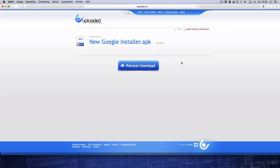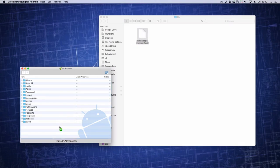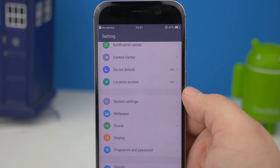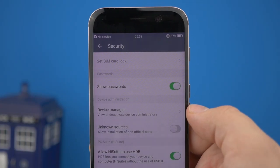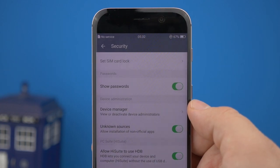At first, you have to download the new Google Installer APK, grab your USB cable and copy it to the Honor Magic, then head over to the settings and activate unknown sources. Now you are able to install the Google Installer.